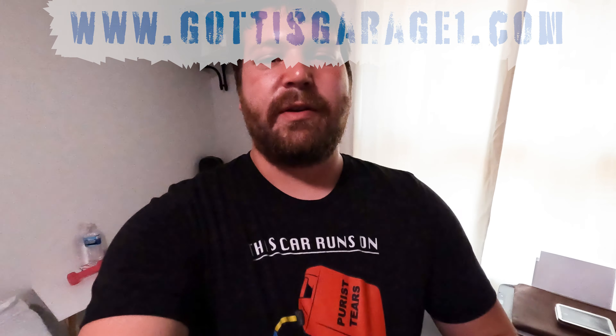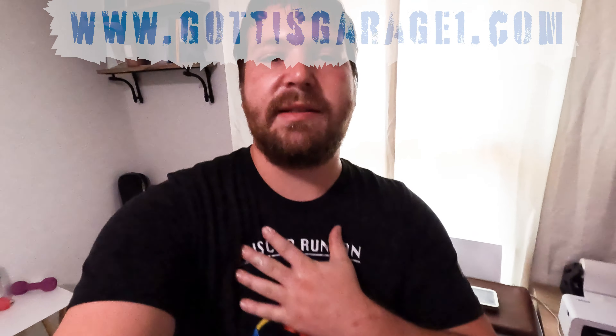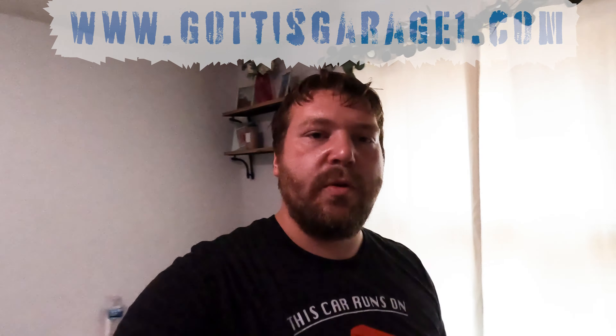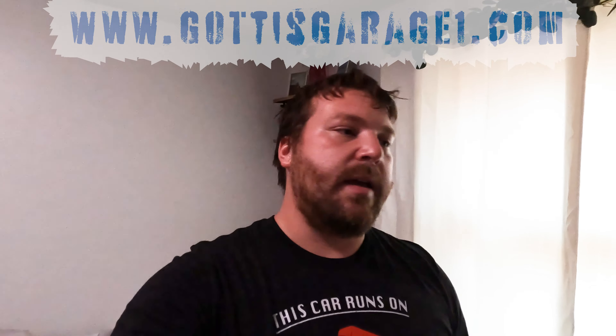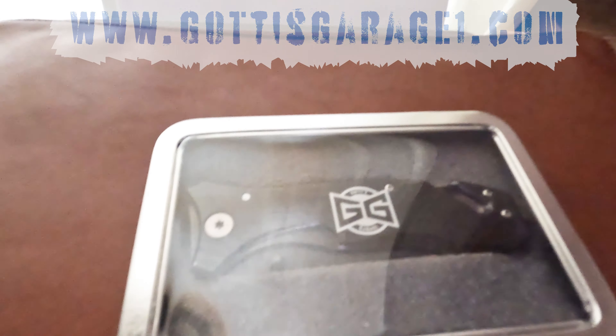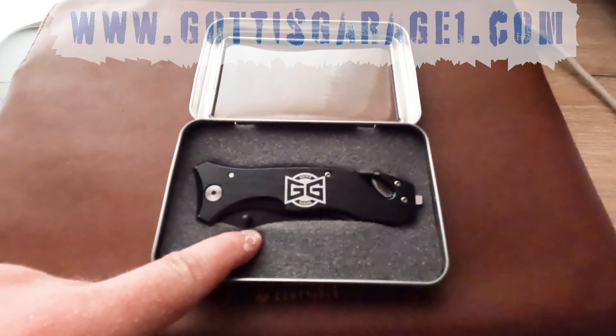Before we get to the video, head over to www.gottiesgarage1.com to pick up a shirt like this or many other different kinds of clothing. We got coats, jackets, sweatshirts, shirts, hats, harnesses for the Rams, Jeeps, Chevys. And our newest, we have this Gotties Garage pocket knife. Comes in its own case, Gotties Garage right there, laser etched onto it.